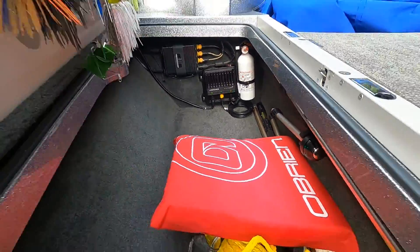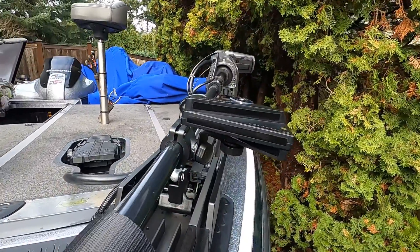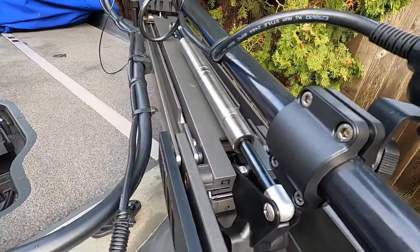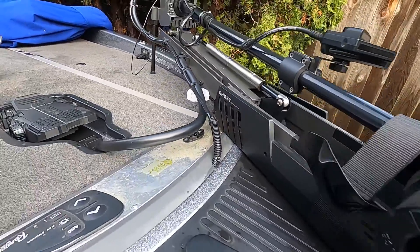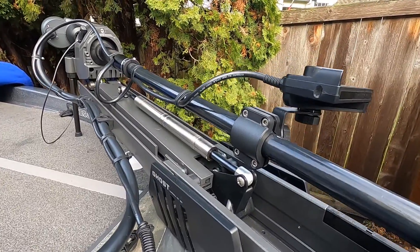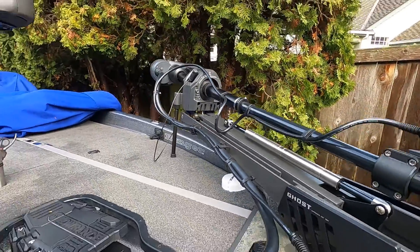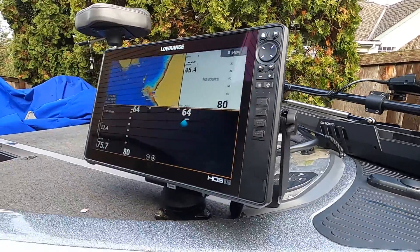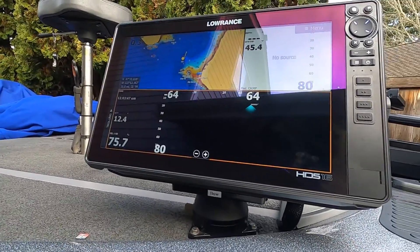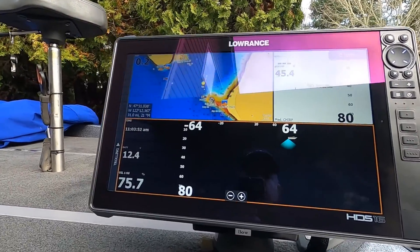Now let's take a look at the transducer itself. I've mounted the Active Target transducer onto the shaft of my Ghost trolling motor about nine inches up, and that seems to be a pretty good spot. You can see that I currently have it in the down scan view on my Ghost trolling motor. Now let's take a look at the unit itself and the steps you need to do to prepare it so that it's ready to accept and use the Active Target.